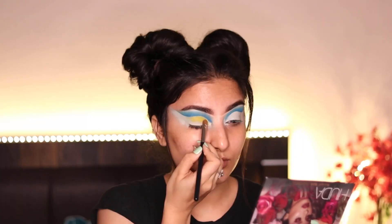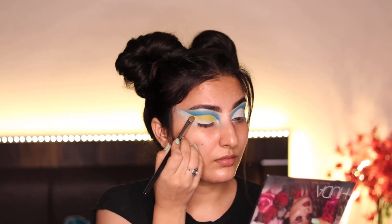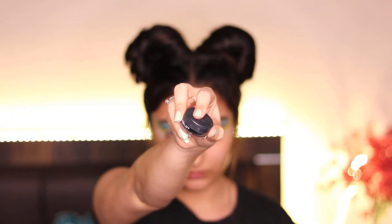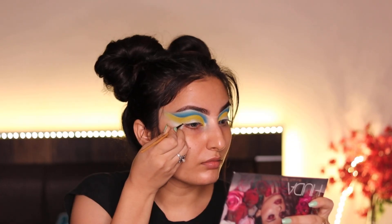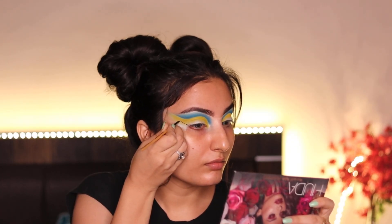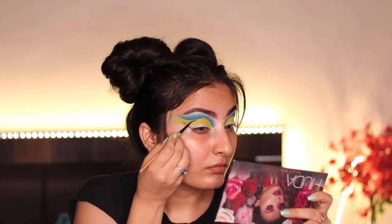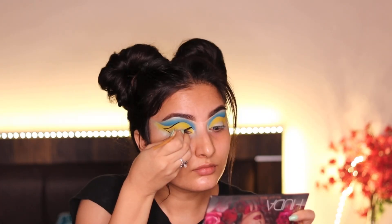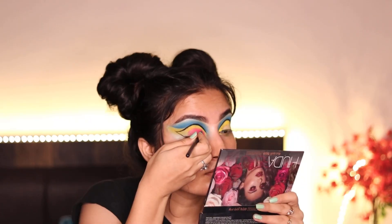I'm using the yellow shade near my crease line from the same Morphe 35P palette and using gel liner to draw a graphic winged liner, covering my half cut crease area.